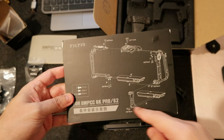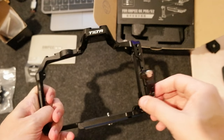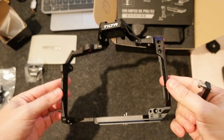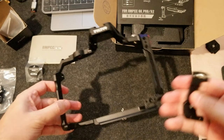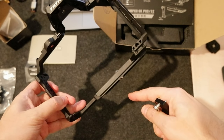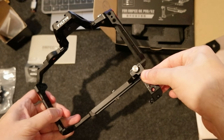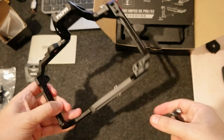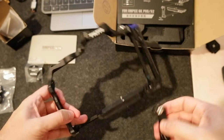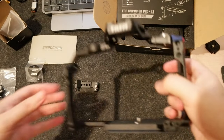About this extension part here: you don't mount it on the cage if you have a standard Blackmagic Pocket camera. You only use it if you have the extension battery on the bottom — in that case, you use this extension to put it on top and extend the plate at the bottom.